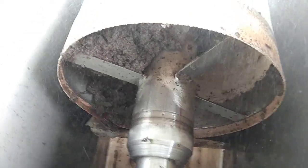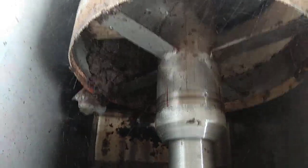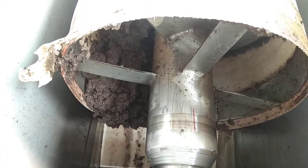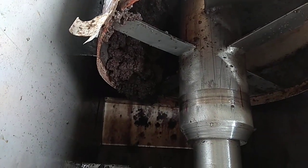The floc is dewatered here, coming outside from the thickener. Look, there is a thickened floc which is going to the belt press unit.